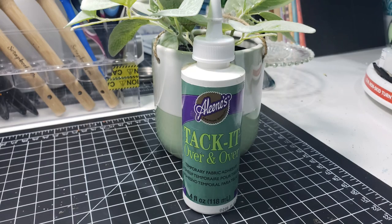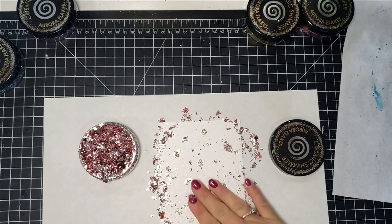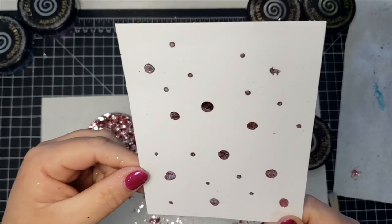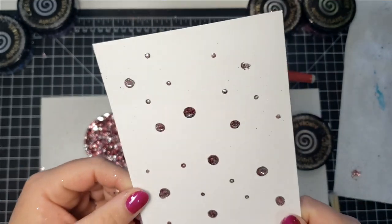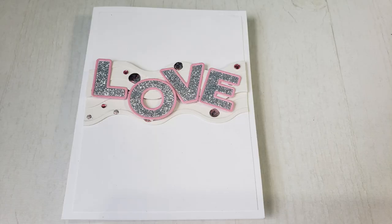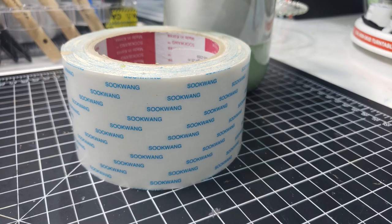The next method is Eileen's Tack It Over and Over. It says it's a temporary fabric adhesive, but it's great for using with flakes because it remains tacky for a very long time. I've put some of the adhesive on the end of a pencil eraser and also on the end of a paintbrush, just making little dots, then added the flakes. This adhesive is also great for re-tacking your jewel picker.